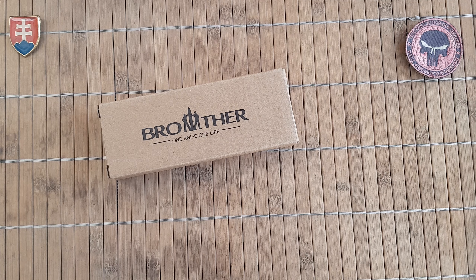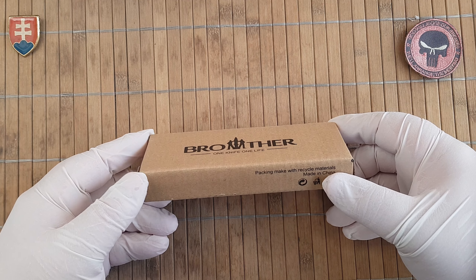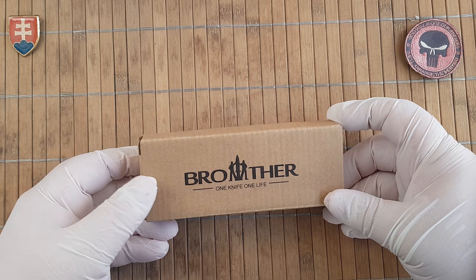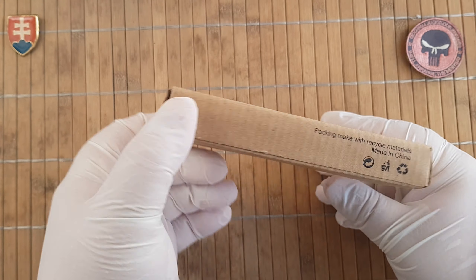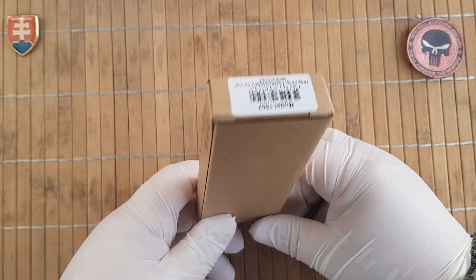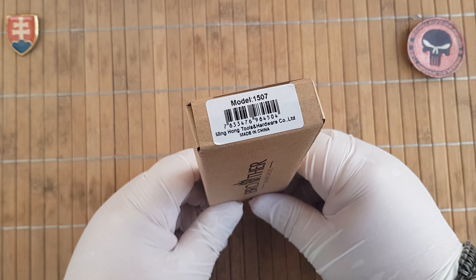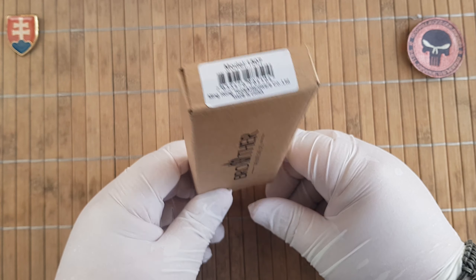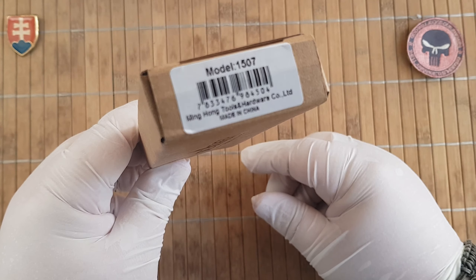Hello YouTube friends and welcome to my channel. Today I have the pleasure to share with you another knife from Brother Knives. This is one of my favorite traditional-style knife manufacturers from China. The first place definitely goes to Rough Rider, but the second one is right there with Brother.